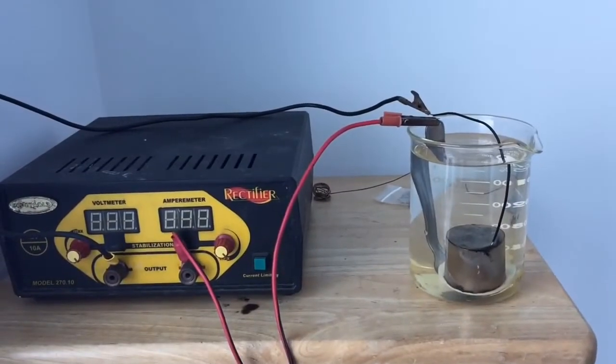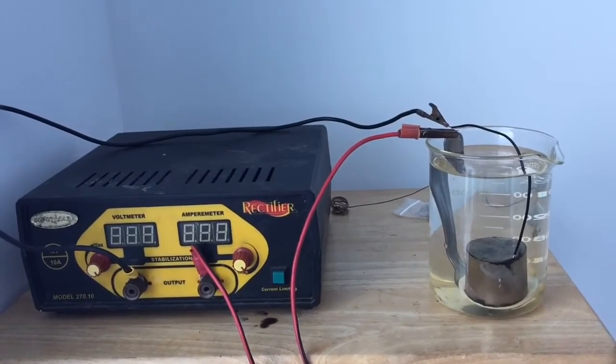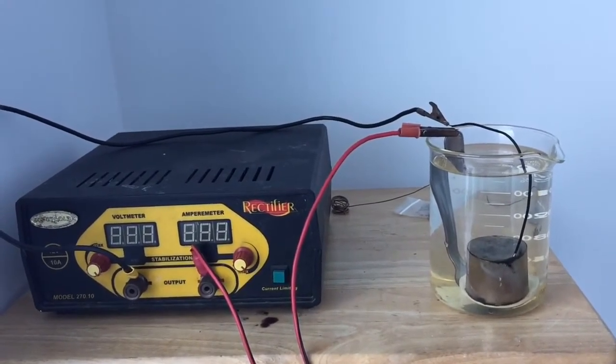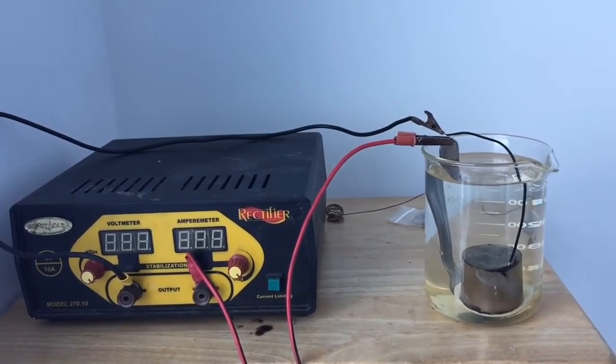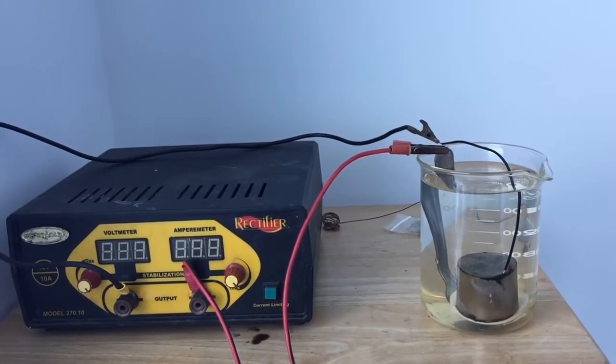Guys, I'm going to show you a very quick video, something that's very interesting. This is a phenomenon that happens to a magnet that is submerged in water and has voltage applied to it. Basically, what's happening is it is showing its vortices, it's showing its vortex.